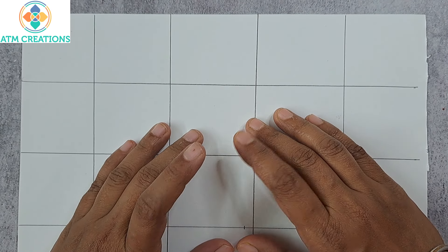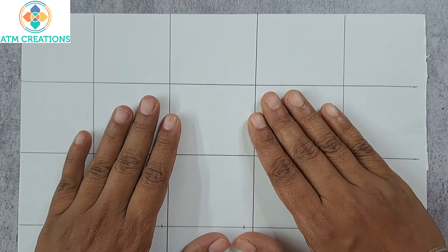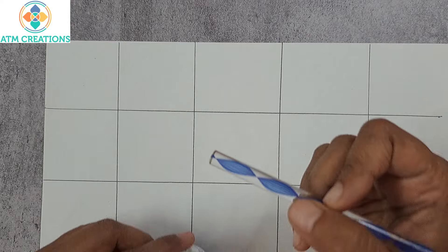Hello everyone, welcome to ATM Creations and welcome back to the zero to hero series of videos. In this video we will look at some beautiful patterns. Let's get started.